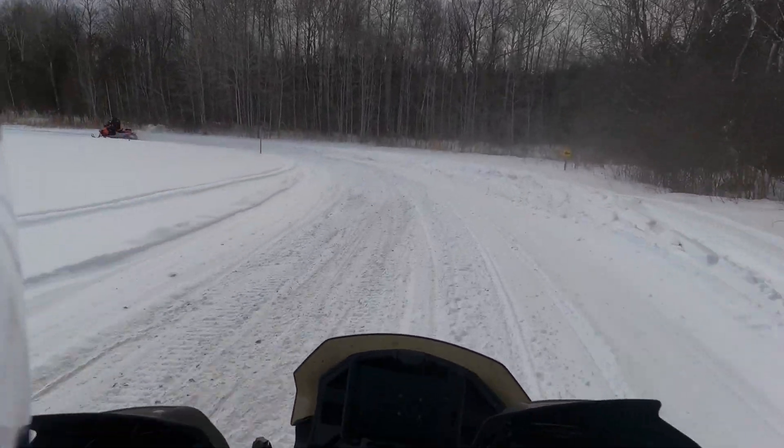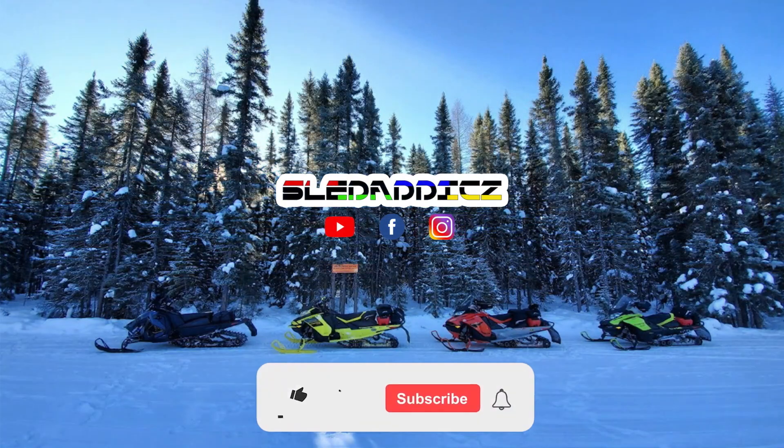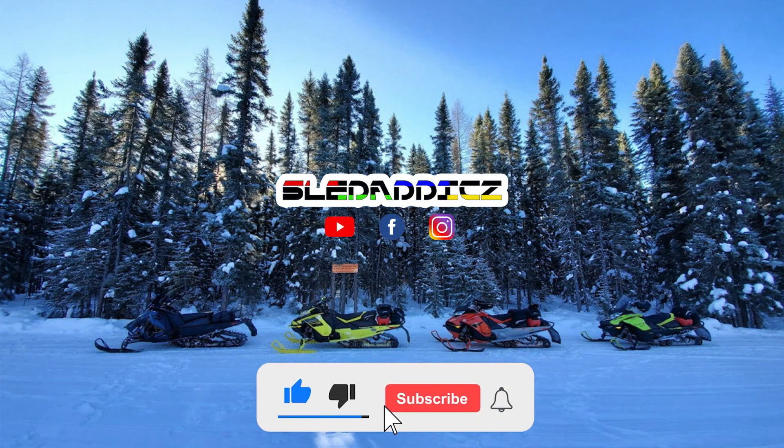So far so good — it's working really well. If you like this video, be sure to hit the like button and subscribe to the Sled Addicts YouTube channel, where we release content on everything snowmobiles. Also hit that bell icon so you can be updated every time we release new videos.